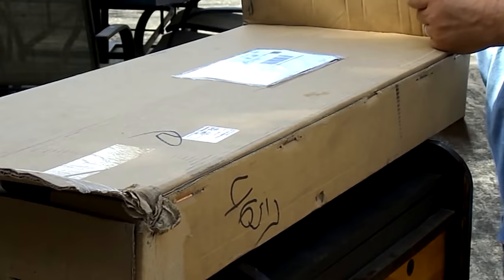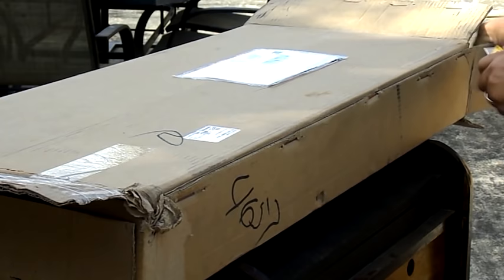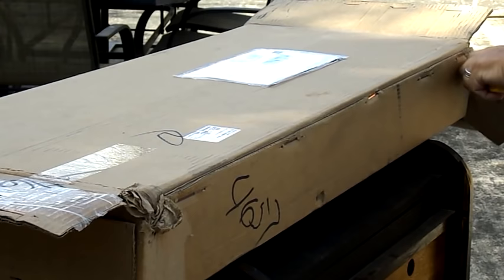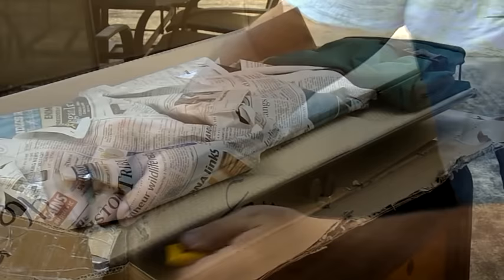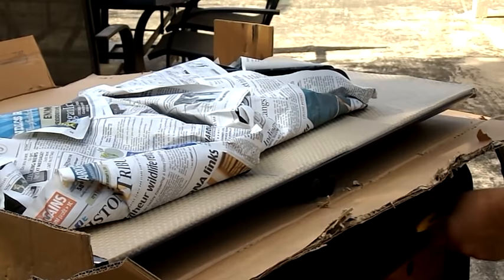I was going to cut this open with my razor, but I got to thinking there is a canvas carrying bag inside, so I want to be careful and not cut that open. Let's see what happens here and get this open without cutting that bag. That's what it looks like when you get it, and there's my canvas bag I was worried about cutting open.